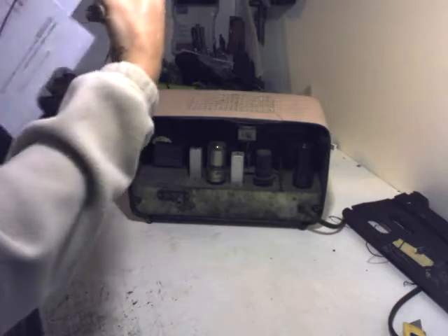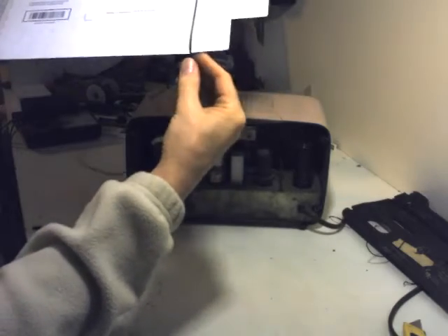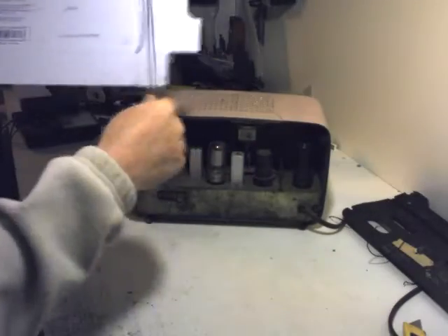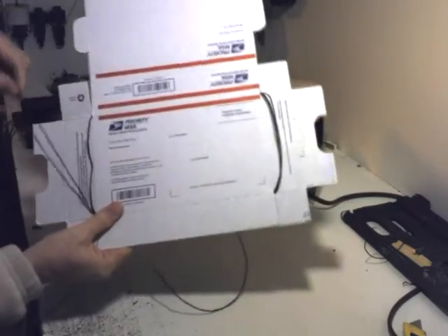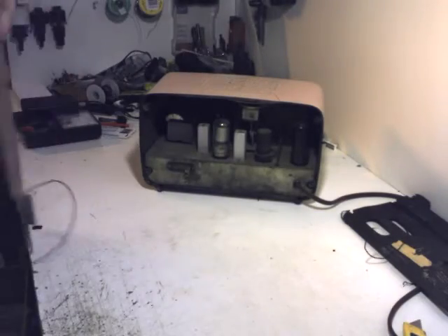I'm going to loop the wire through the little gap there and wind it through. I'll tighten that a little bit and use the little notches on the box to wind a wire antenna. As you can see, I'm literally just using the pre-cut grooves to wind the wire around the box like that.